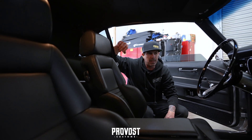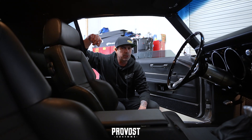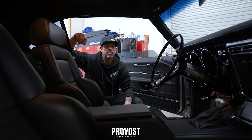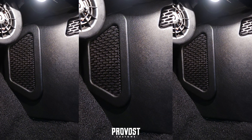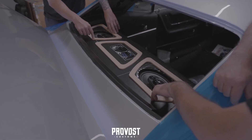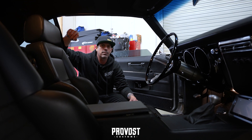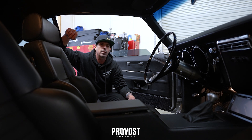On the audio side of things, it starts at the Pioneer source unit and that's going to a JL VXI 705. We have the Morrel Virtus Nano two-ways down in the kicks and we have JL C2 690s in the package tray. And then a down-fire TW 310 in a sealed box in the trunk.